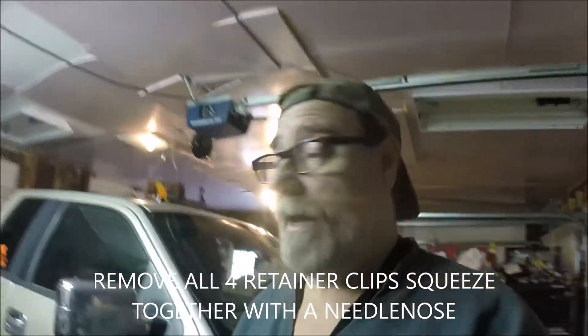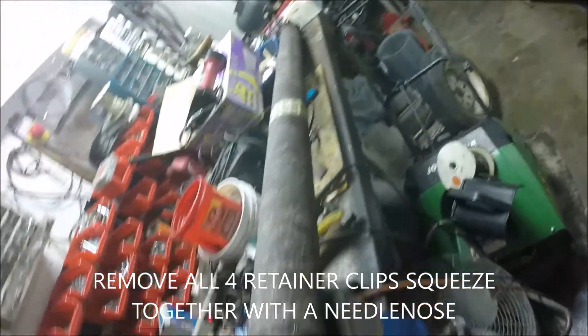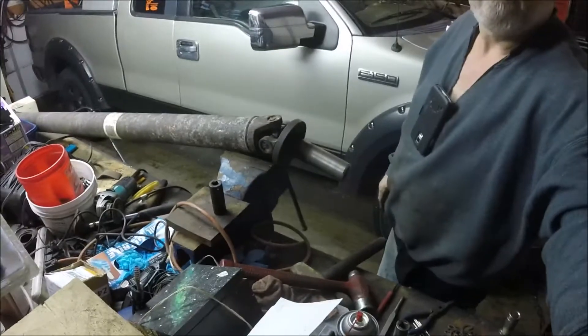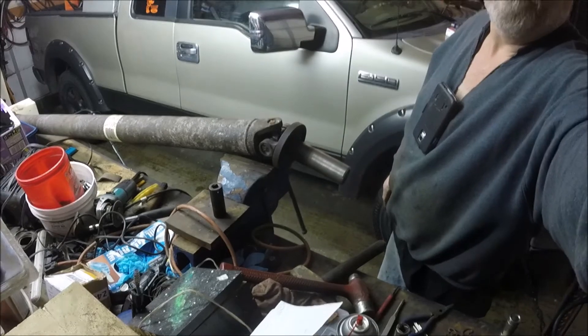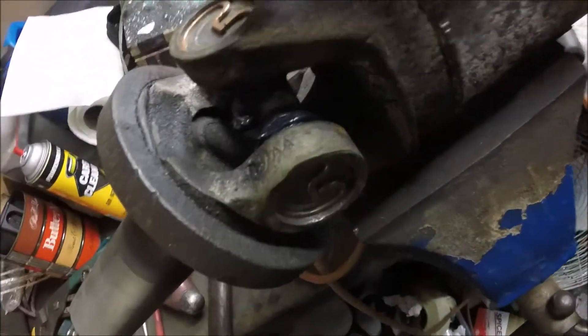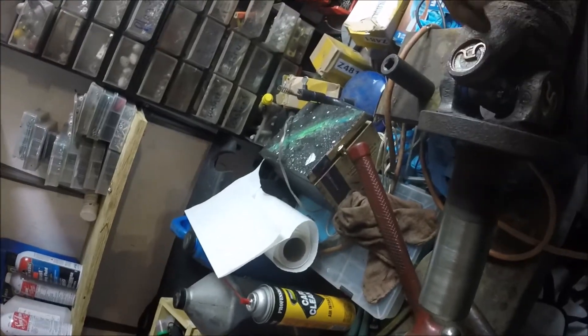What's up YouTube, working on some U-joints today. I did one, and I want to show you how to do the same thing but on the back. The guy that did these beat down on them - you can see how these are smashed right there on this side. He beat the hell out of them trying to get them in there instead of cleaning out the slots and doing everything right.